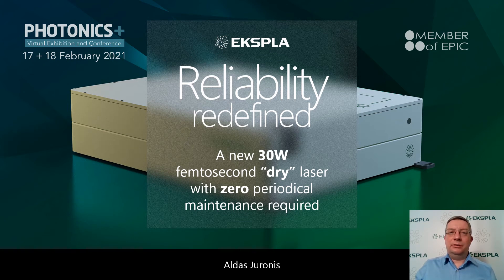Hello, my name is Aldous Yaronis. I am head of OEM lasers program at EXPLOR. First of all, I'd like to thank you for watching this video about our new 30 watt femtosecond dry laser, which I believe will set new standards of reliability for industrial lasers.